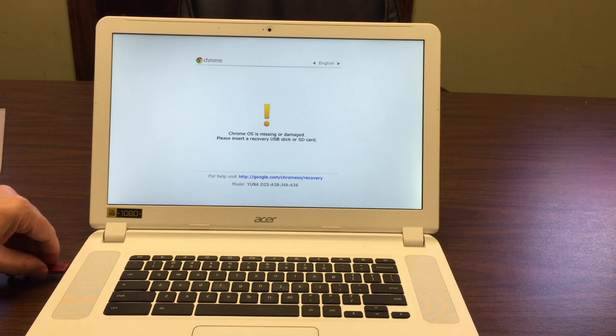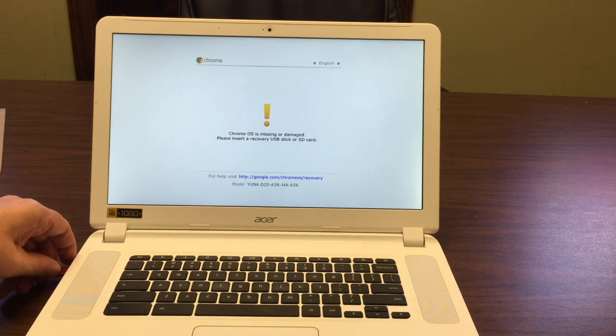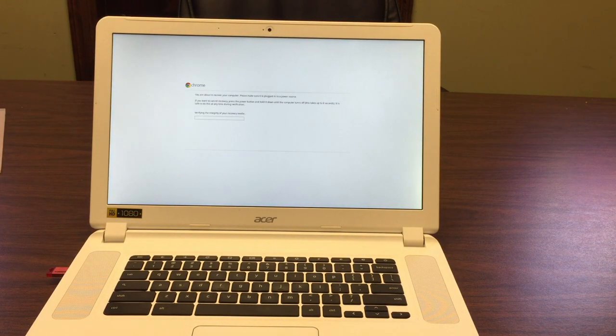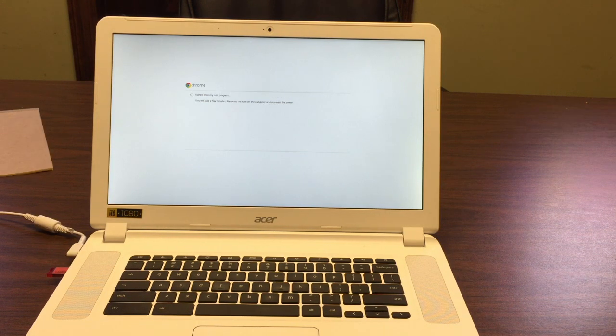We're going to go straight to inserting the recovery USB — stick it in here, like so. And it says: 'You're about to recover your computer. Make sure it is plugged in to a power source.' I did not do that part, so I'll move it where it's plugged in. You can see it's verifying the integrity of the recovery media. Now it's plugged in — recovery is in process. Please do not turn off the computer or disconnect the power.